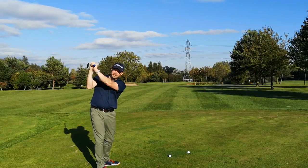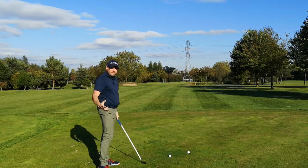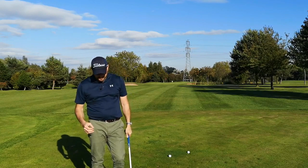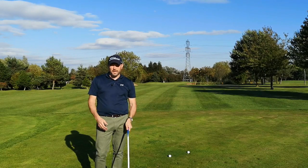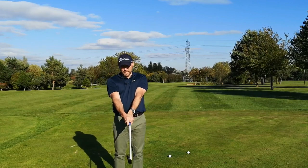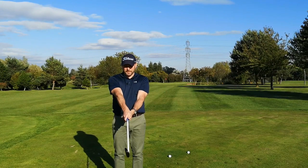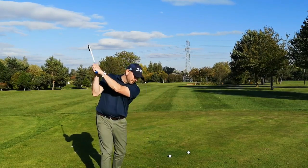So if you've got an open face, you're really going to struggle with this because as you come down the face is going to twist open and then you're going to hit it a long way off to the right. So I want to help you out with your swing initially to make sure that your club face is square so you can learn to use the swing trainer properly. First thing you need to look at to get the face square is your grip — make sure your hands are not positioned too far around to the left side of the grip. This is a weak grip.